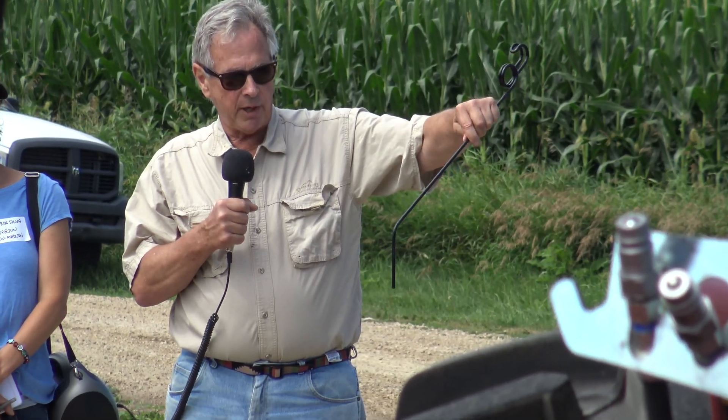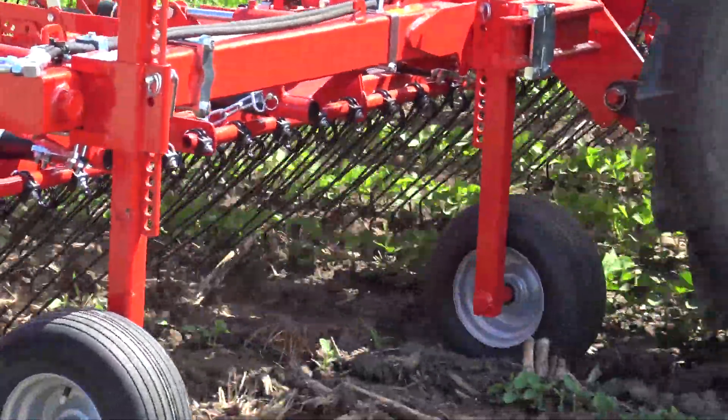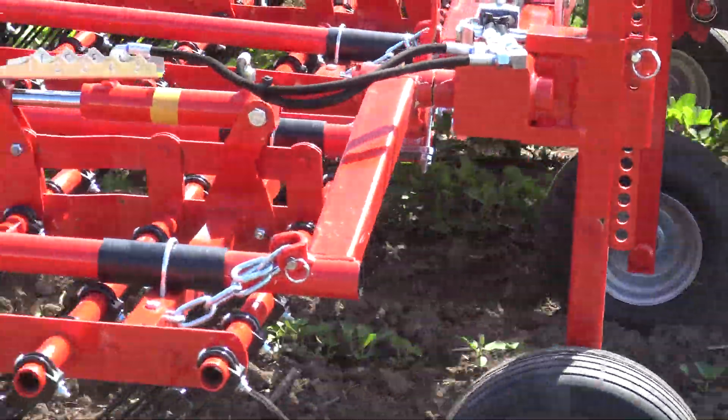Post-emergence, we like to stand the tine up and push the point. The reason for that is it's more aggressive with respect to the soil — it can penetrate the soil better — but it's less harmful on the plant because it doesn't bulldoze.